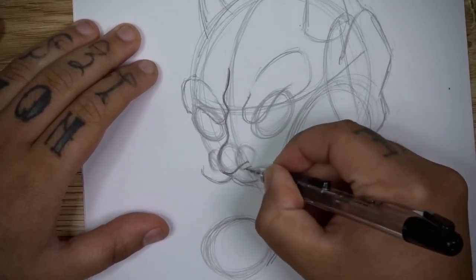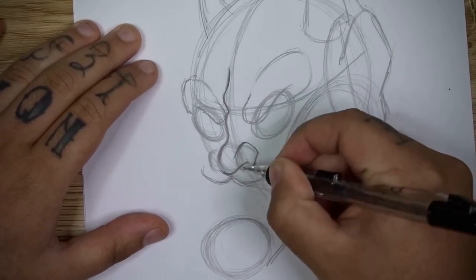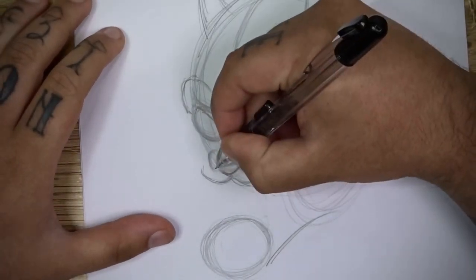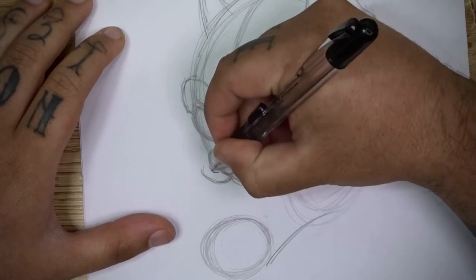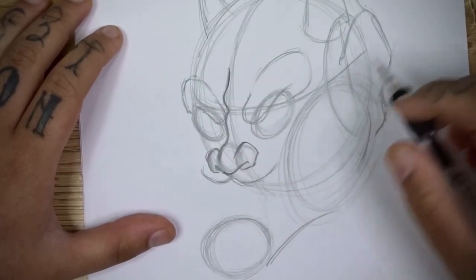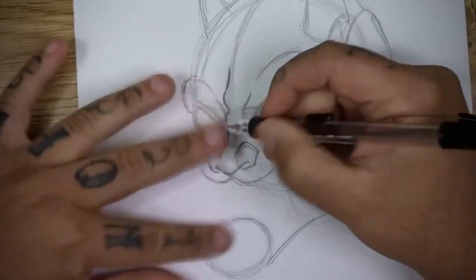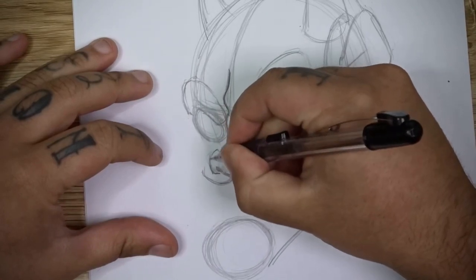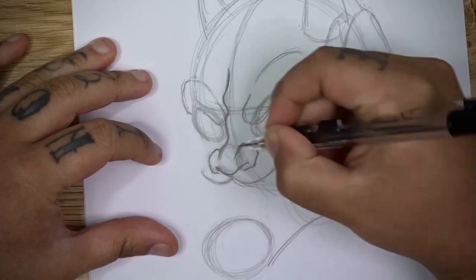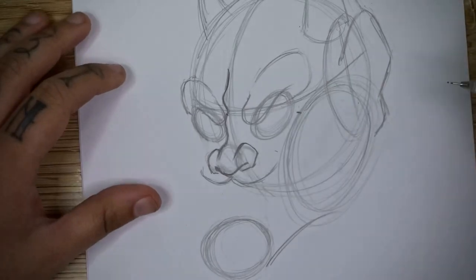From underneath there, you can just come out, back up and down to give you one of the nostrils. You can do the same sort of thing on the other side, but shortening areas of it so it's not as visible on that left side. You will have to play around with it to get that shape the way you want it to look — you want it to match the shape on the right side, but you'll only be seeing certain parts of the detail there, so you don't want to go too big on that left side.